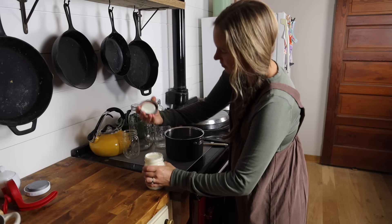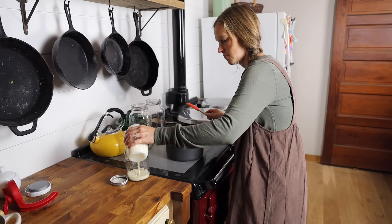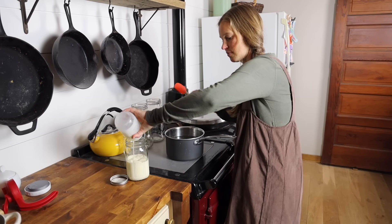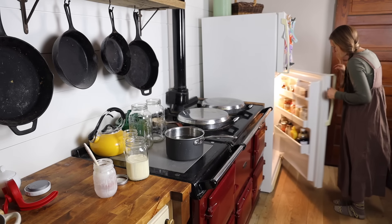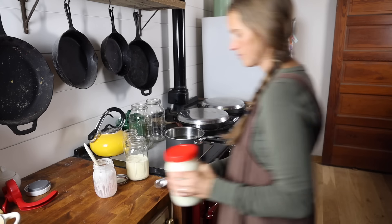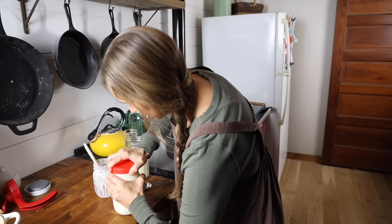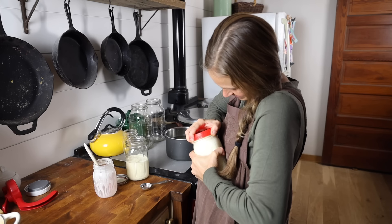There are several things — mainly dairy recipes like yogurt, sour cream, and cheese — that we tend to make every week as staples in so many of our meals. Because we've made these things so many times, I can just throw them together whenever I get a few minutes of margin time. Today I need to make a quick batch of sour cream because we almost finished ours with the baked potatoes that we had for lunch.